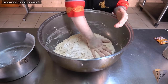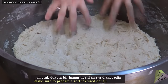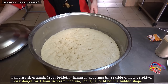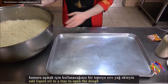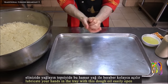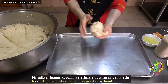Make sure to prepare a soft-texture dough. Soak the dough for 1 hour in a warm medium. The dough should be in a bubble shape when ready. Add liquid oil to a tray to open the dough. Lubricate your hands with this oil so the dough opens easily in the tray. Tear off a piece of dough and expand it by hand.